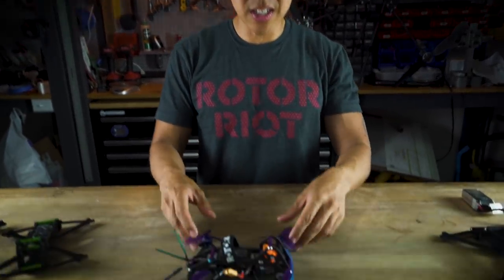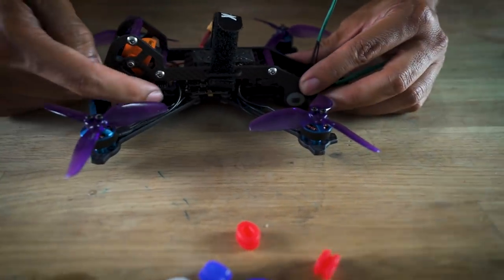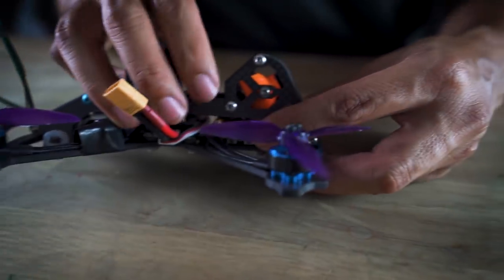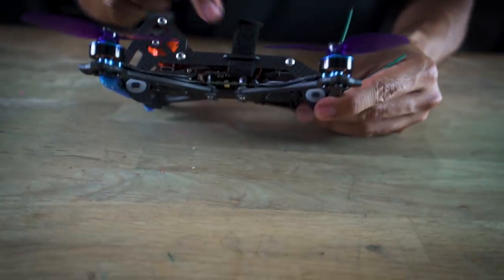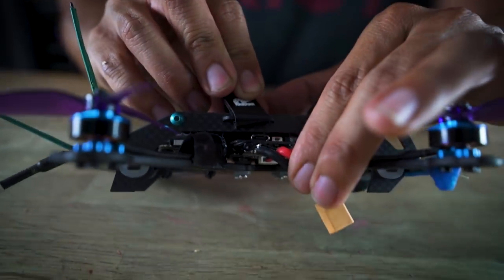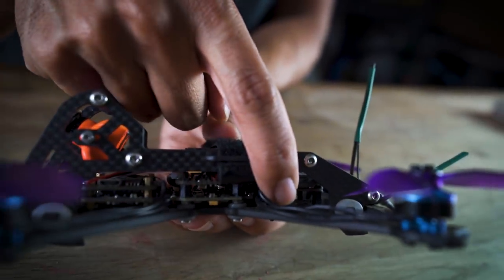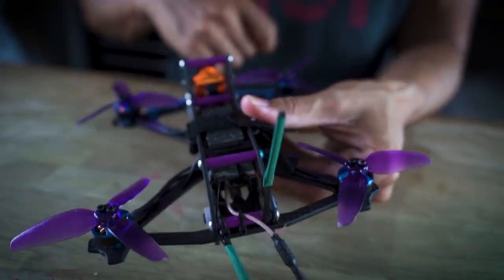Here's a prototype frame in action. Up front the Split Mini board is mounted with easy access to the USB port, and flipping it over gives easy access to the SD card. In the middle is the flight controller and ESC stack — flip it over and you've got access to that USB port too. In the back I've got a 20x20 VTX with an FrSky receiver mounted right on top. There is plenty of space for everything.